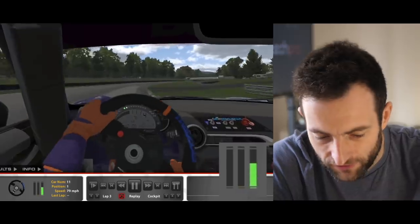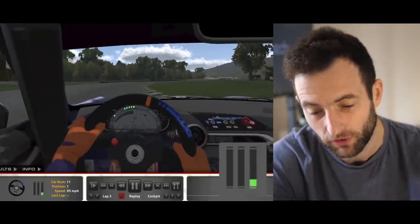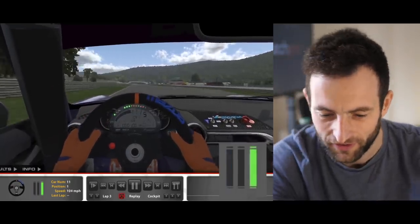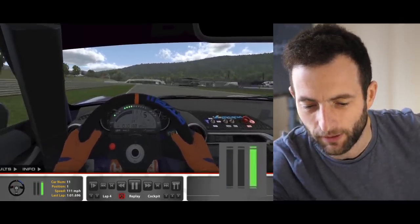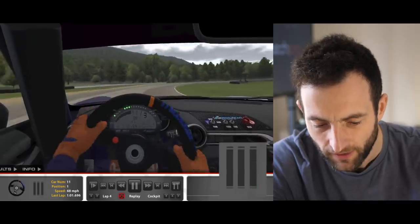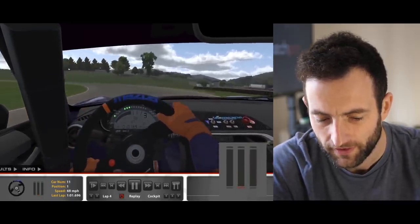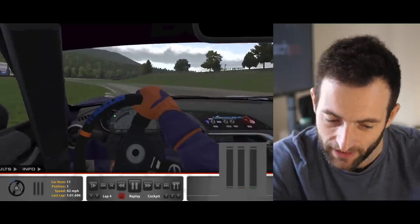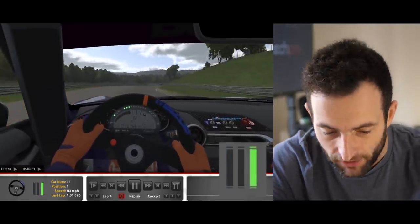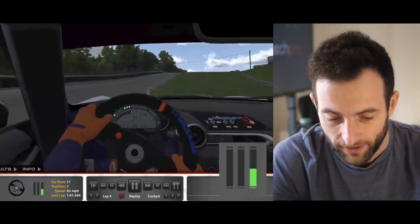Watch my footage now as I come down the start-finish straight heading into turn one, which is one of the bigger braking events on the circuit. I'm in first position with a car a couple of seconds behind me — he was quick but kept making mistakes. Watch the braking trace: notice how gentle it is. That tiny hint on the brakes is all it takes because I don't want to transfer grip away from the rear of the car.